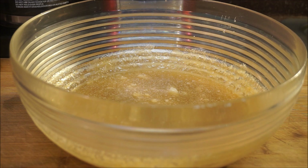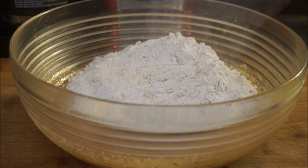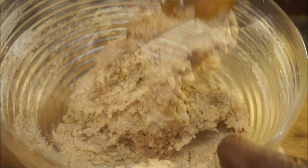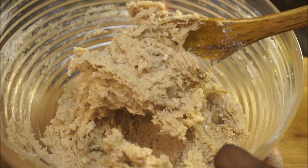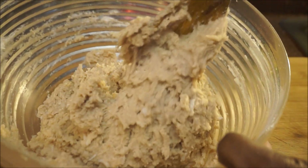Now we must go ahead and put our dry ingredients into the wet ingredients and fold that in. Remember, you're making rock cake, not regular cake — it should be looking nice and tight. Do not add any more liquid or anything to this recipe.